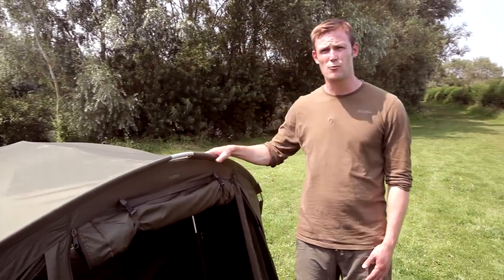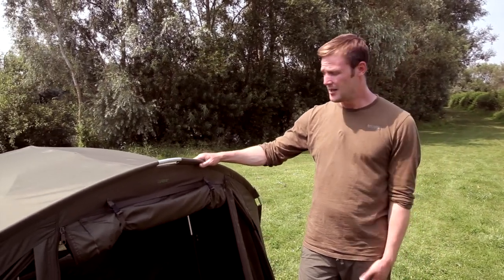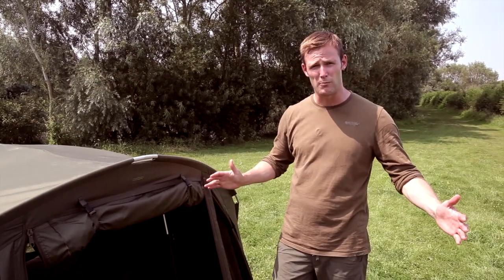Here we have the Tempest with a wrap. What can I say about the Tempest? Simply the best bivvy I've ever used, bar none. It goes down in seconds, it goes up in seconds, and it packs down into a small little bag — beautiful bit of kit.